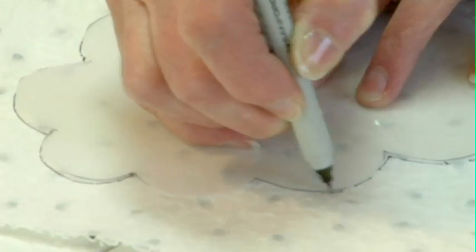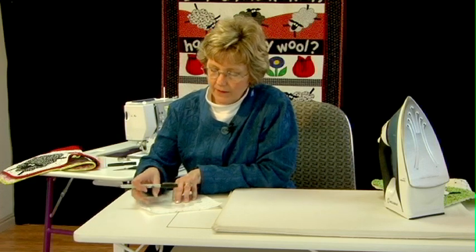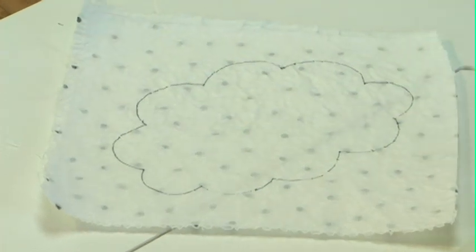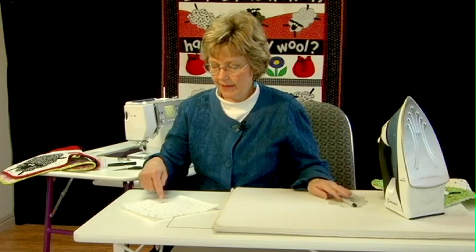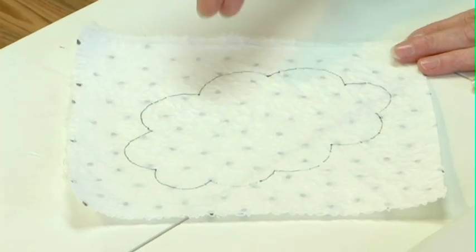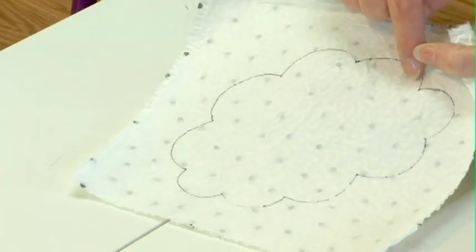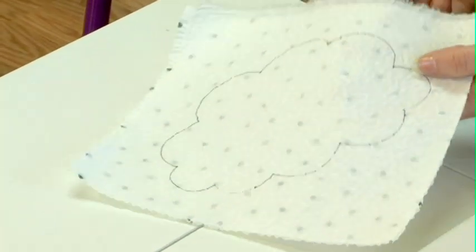I'm just going to finish marking around this design. There — I've got my sheep marked on there. My next step will be to stitch along these lines using my fusible thread. I want the fusible thread to be on this side of the piece of fabric because when I cut this out and put it down I need the fusible there. So in this instance I need to use my fusible thread through the needle rather than through the bobbin.